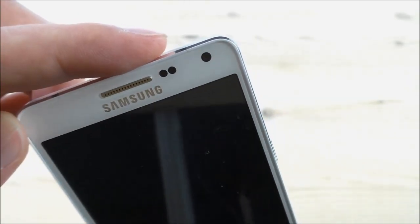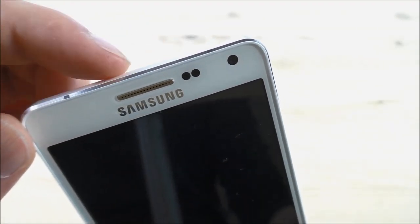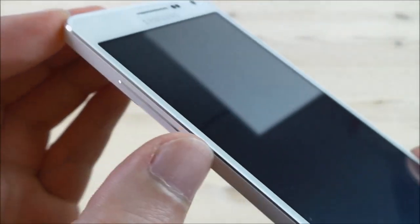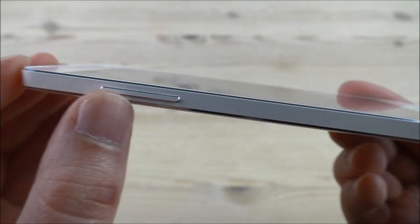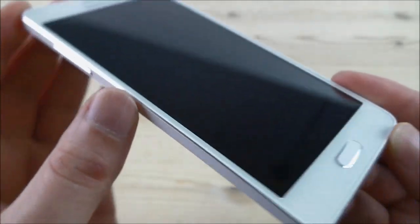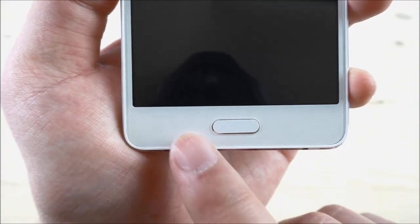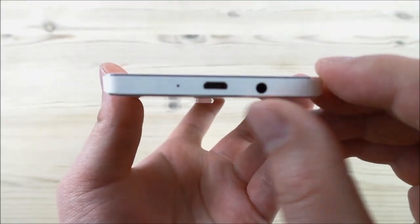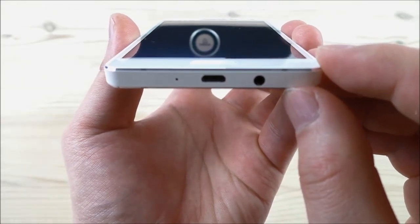We have the earpiece, and we also find a 2 megapixel interpolated front camera — but in fact this will only be 1.3 megapixel. We see the nice frame here and this one is made in full aluminium. On the side we find the volume rockers, and there are very thin bezels. Below we find the home button together with the menu and back button, and these have backlight. In the bottom we find the microphone together with the micro USB port and the 3.5mm headphone jack.